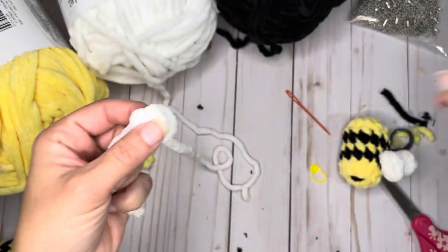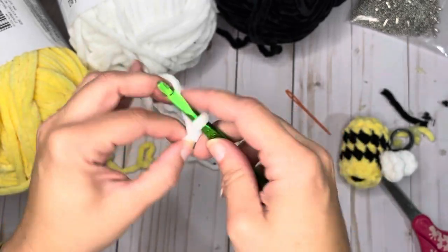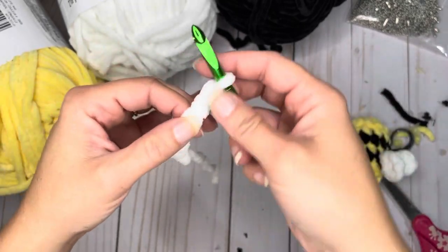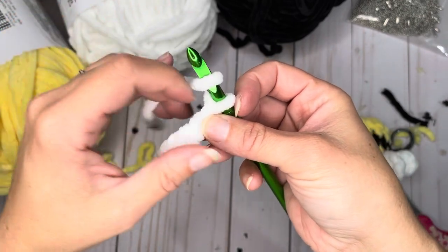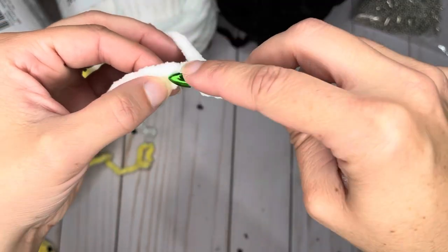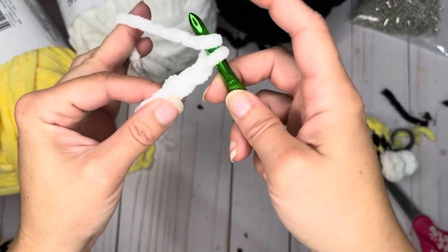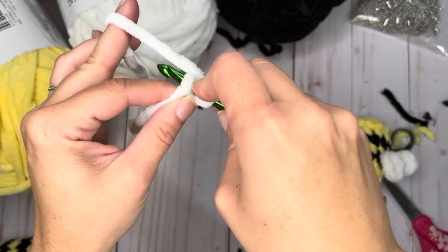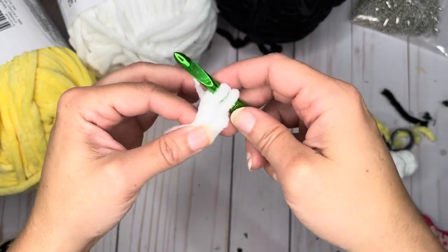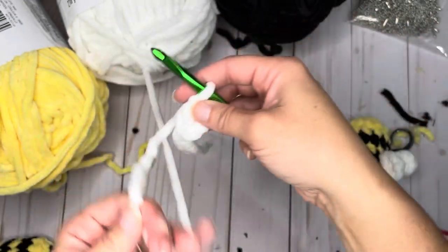We're going to make a slip knot and crochet nine single crochets: 1, 2, 3, 4, 5, 6, 7, 8, 9. Now we're going to yarn over and go into the third loop from the hook — one, two, three. In this third loop, we are going to do a double crochet: yarn over your hook, put your hook through that loop, yarn over and pull through, yarn over and pull through two loops, then yarn over and pull through the last two loops.